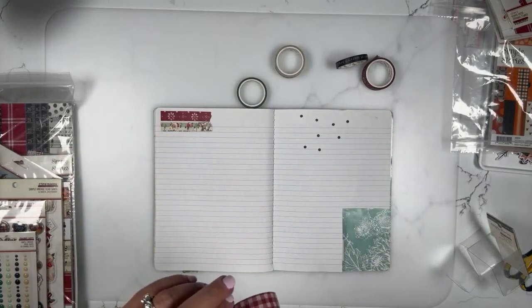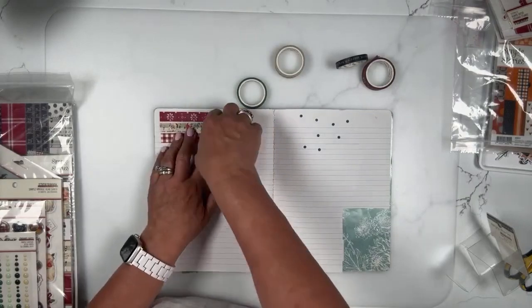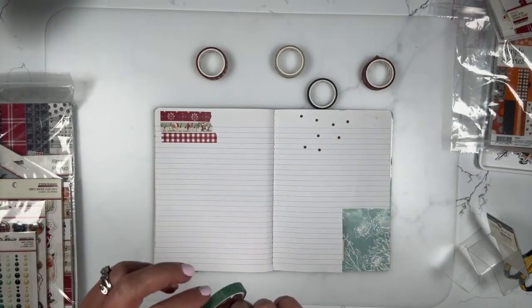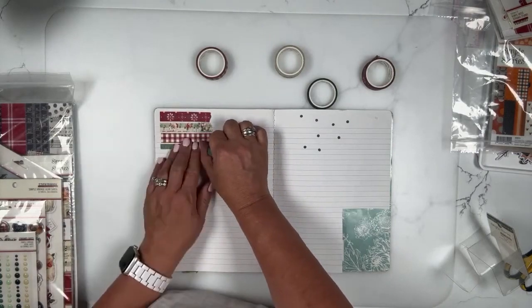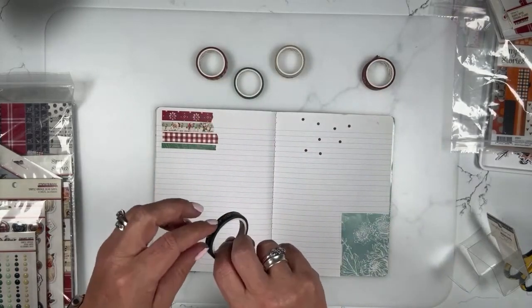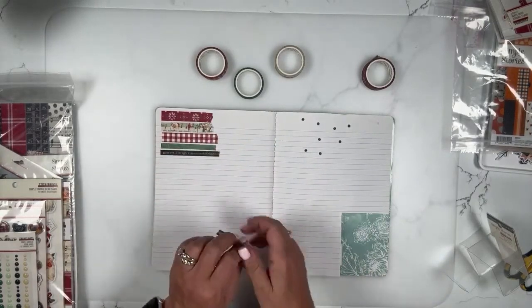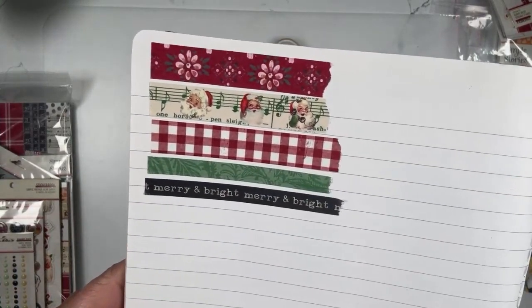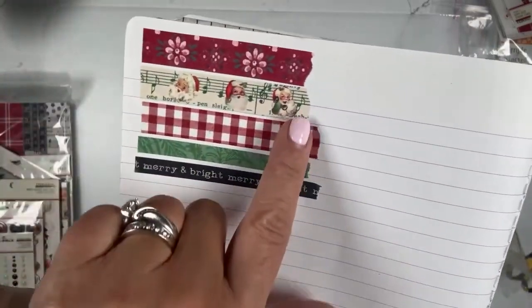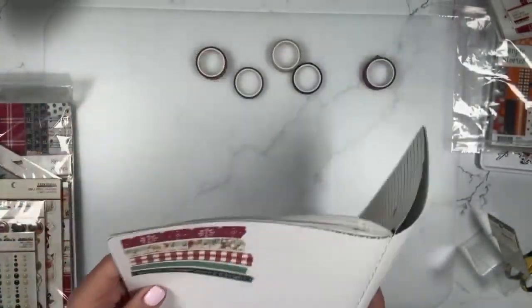If you're in the chat and want to take a crack at describing what kitschy means for Karen, that would be awesome. Kind of fun, whimsical, vintage — a lot of times like 50s-ish. I love this one — just super plain, merry and bright. So there are the five rolls of washi that are part of the Simple Vintage Dear Santa collection. The green music with the little Santas, and then just the plain merry and bright. They're all great — 50s nostalgia.